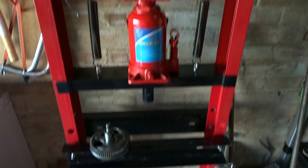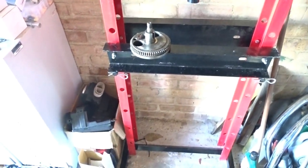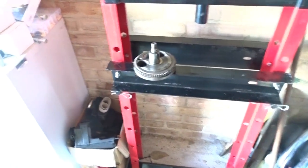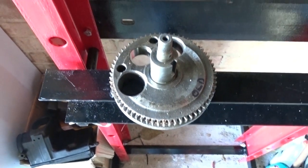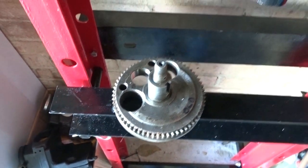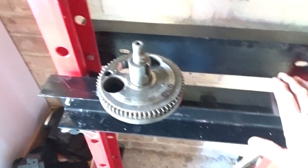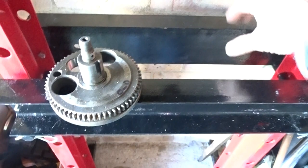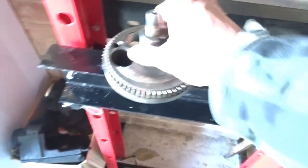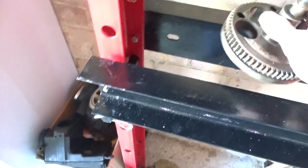Afternoon ladies and gentlemen, here's an update on the press. I've actually got an old XS650 crankshaft and when I went to split it, these two beams here were too close together so that wouldn't fit down in there, so what I've had to do is make some spacers.